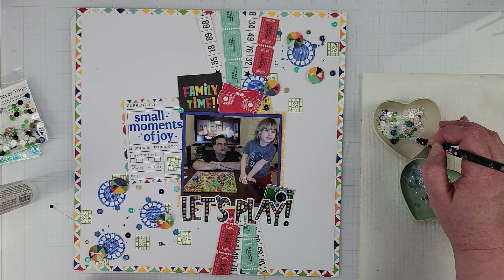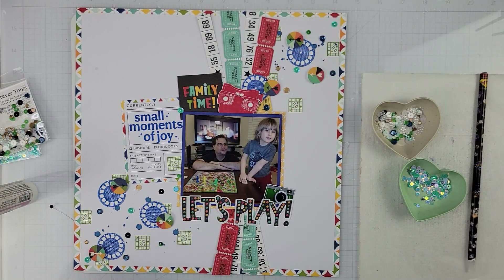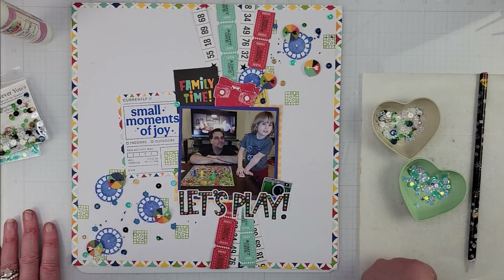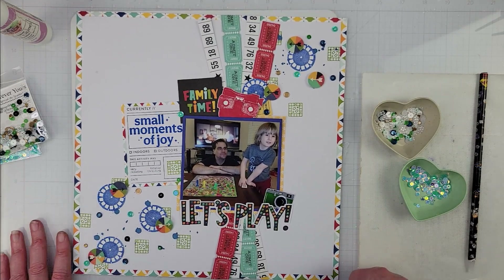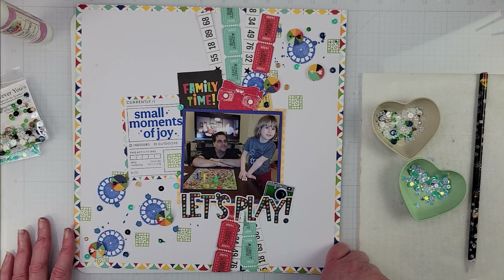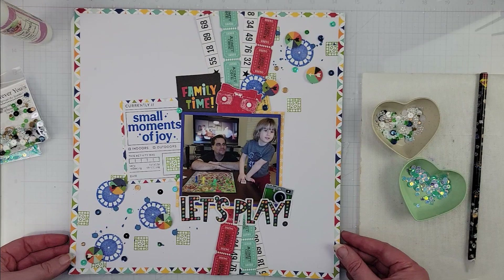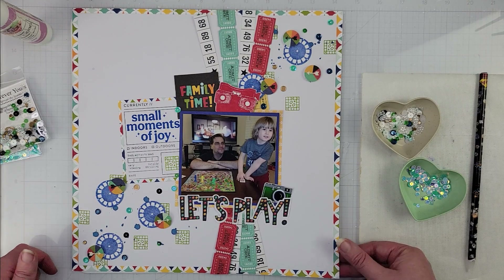I'll have in the description box below the links to the Facebook group as well as the Spiegel Mom Scraps shop so you can grab some sequins and sparkle up your next project. I'll also have my coupon code — if you want individual sequins you can use that and it gives you 15% off. Here is the finished layout — catch you on the next one, still photos will be up next, have a great day everybody, bye!